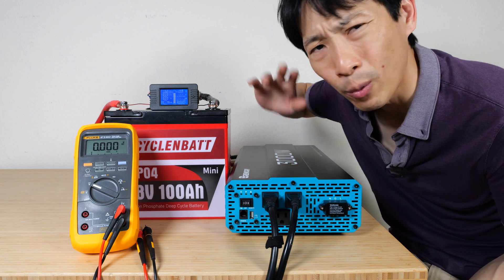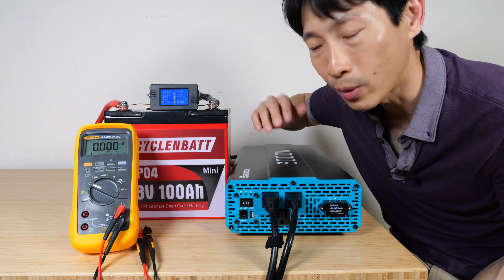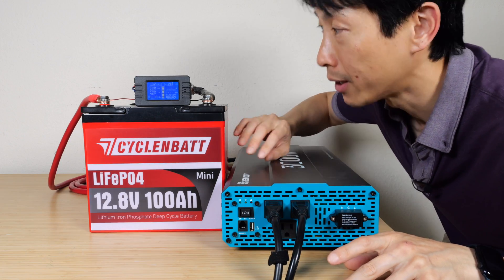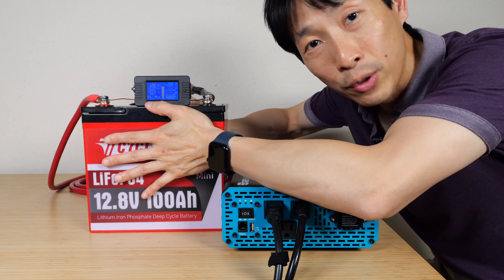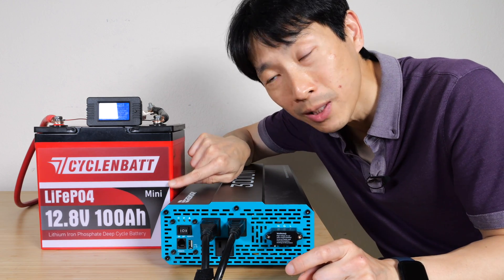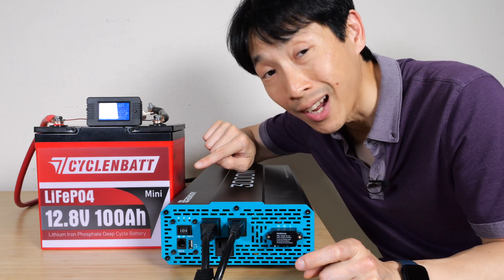It was running around 150 degrees Fahrenheit — that's why it cut itself off. A few minutes has passed and it turned itself back on. The battery still feels a little warm, but cool enough to operate. If you're not pushing it to the max, you can still discharge it continuously at 100 amps until it's completely empty.